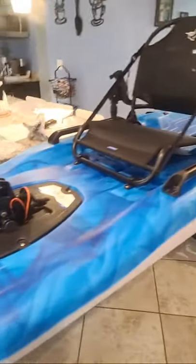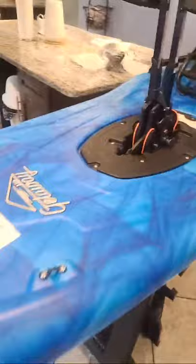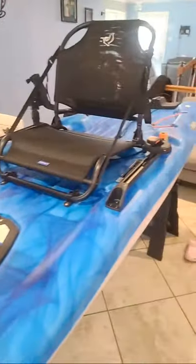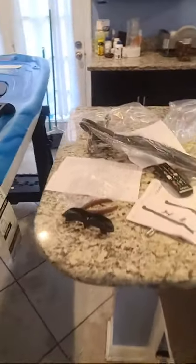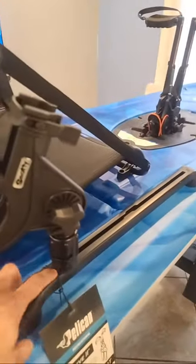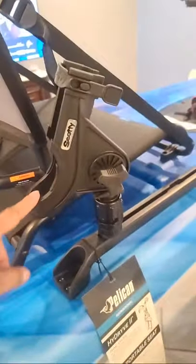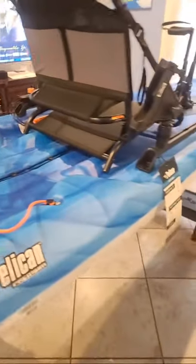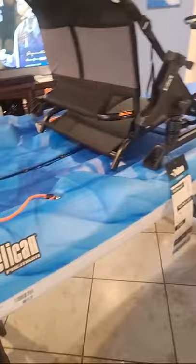Look at all the space you've got right here — you could put your dog or a cooler right there. You also have the rudder control here: when you turn left or right while pedaling, you put it on the left or right side. This is where the rudder goes. I'm assembling it right now — I've got this Scotty rail mount, you can put it anywhere you want. It doesn't come with the kayak; I bought it off Amazon.